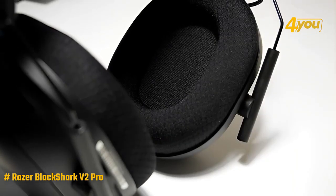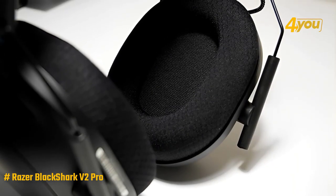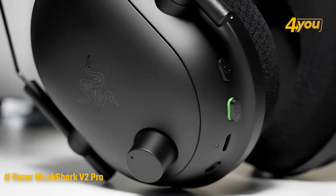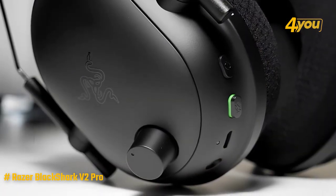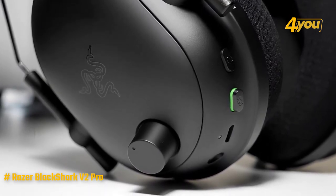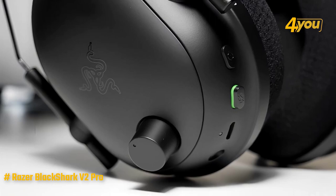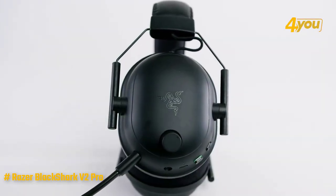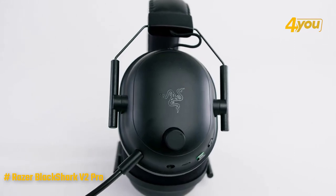The flow knit memory foam ear cups and headband cushions allow both short and long gaming sessions to be comfortable experiences. There is a volume dial in the left cup, a micro-USB port for charging, a 3.5mm headset jack, and a microphone switch that also occupies the left cup. A small status indicator light doubles as notifications for both connection confirmation and battery status.